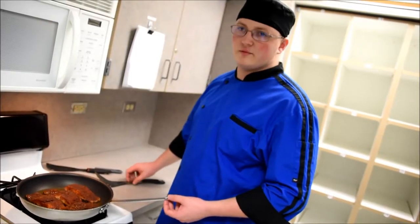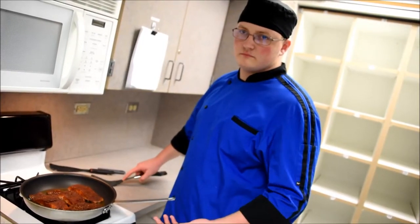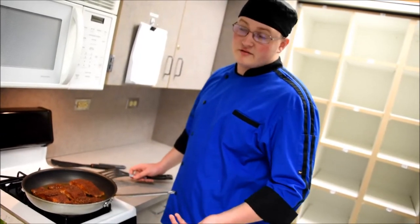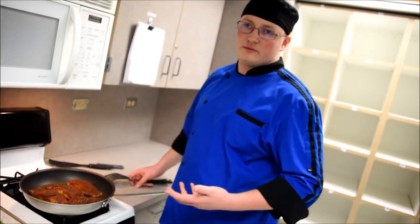It's prepping me for the career that I want in the outside world past high school. So for me, having these advantages now will help me later down the line.